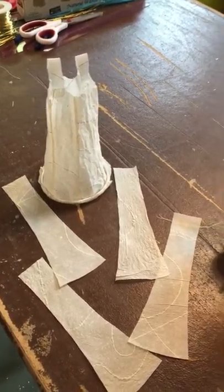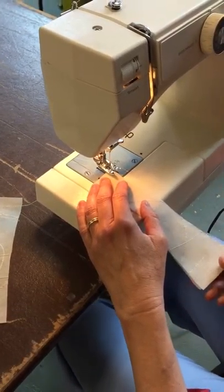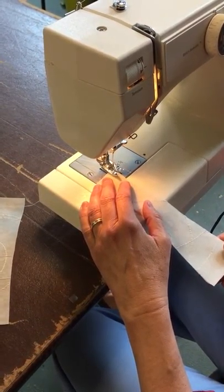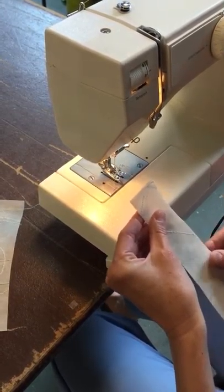Hi, it's Helen. Today I'm going to show you how to stitch paper — I'm making this little paper dress. I'm auditioning my next artist book, so I've got two panels of paper here and I'm just gonna zip it through the sewing machine.